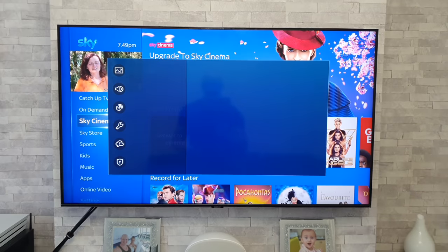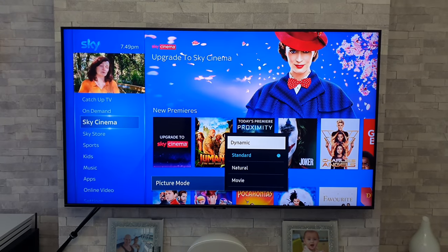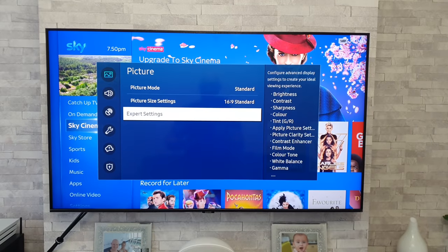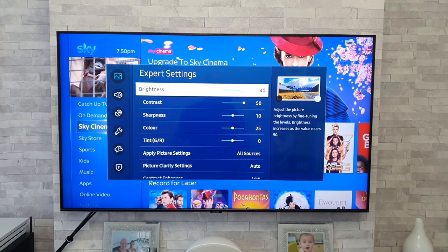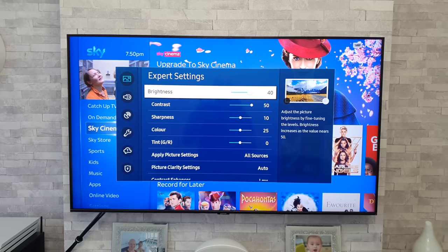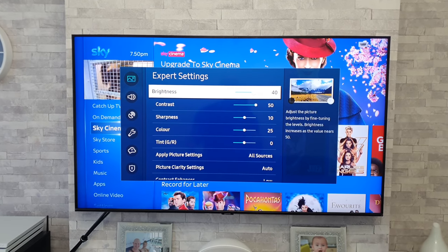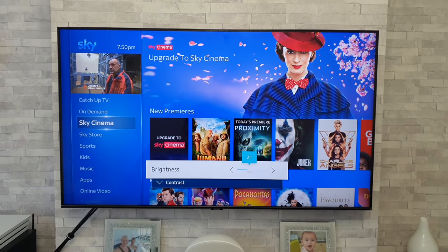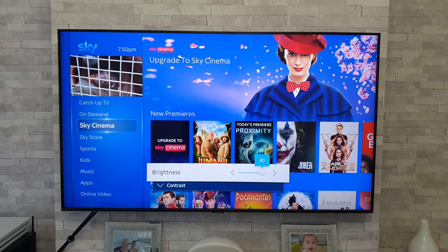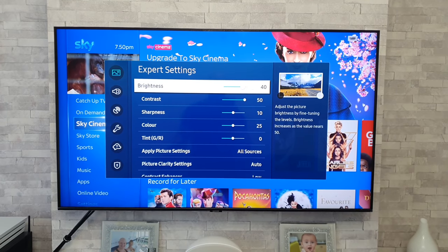Let's quickly look at the settings menu. Under picture options we've got picture modes: Dynamic, which is very bright as you'd expect, Standard, Natural, and Movie. Going down to expert settings — like other models this year, they've done away with a separate backlight adjustment; it now comes under Brightness. Previously, adjusting brightness would wash out or darken the screen, but now it directly controls the LED backlight. So brightness is what most of us would know as the backlight setting. I just wanted to point that out because I've had a few people ask where that option went.